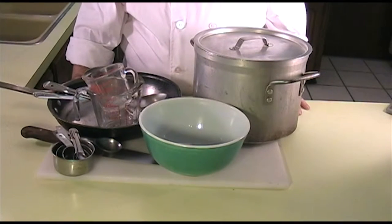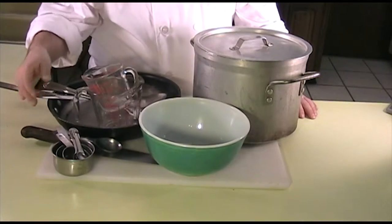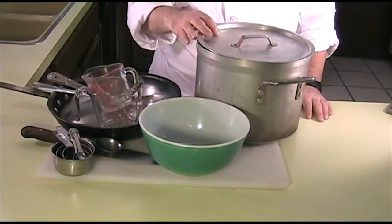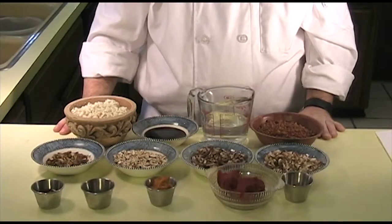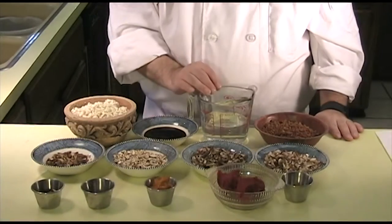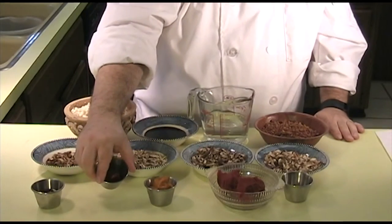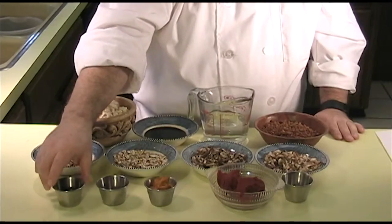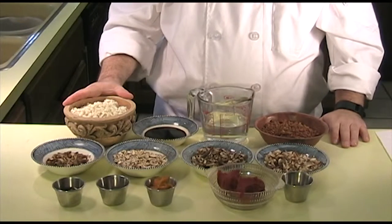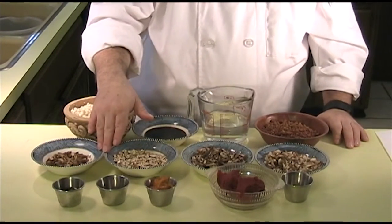The tools you will need are a cutting board with a damp towel underneath, measuring cups and spoons, a knife, a sauté pan, spoons, a stock pot with a lid, and a mixing bowl. The ingredients you will need to make the chili meat are 1 cup of vegan beef crumbles or TVP, 1 cup of boiling water, 2 tablespoons of soy sauce, 1 teaspoon of toasted sesame seed oil, 1 tablespoon of olive oil, and 1 package of firm or extra firm tofu that's been crumbled — do not freeze this first.